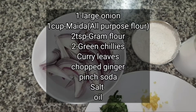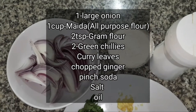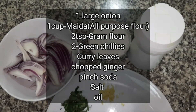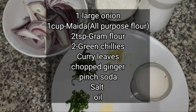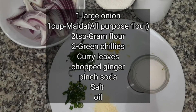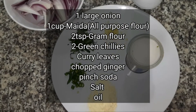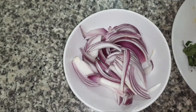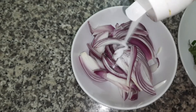The ingredients I have taken are: 1 large onion sliced, 1 cup maida or all-purpose flour, 2 tsp gram flour, 2 green chillies finely chopped, few curry leaves finely chopped, 1 inch ginger finely chopped, a pinch of soda, some salt to taste, and oil for deep frying the vadas. Now in a bowl I have added the onions.